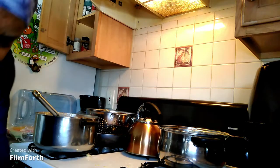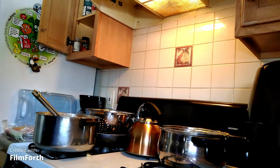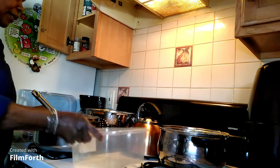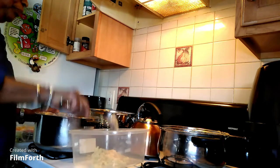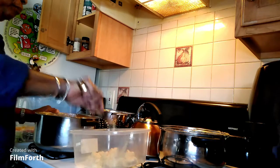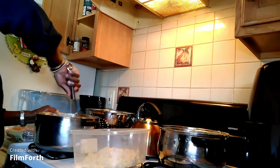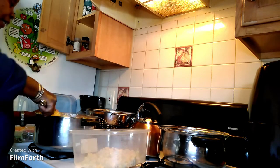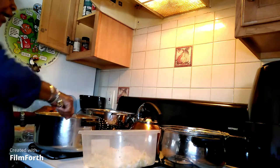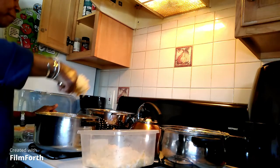I'm going to get a container for us to freeze up something. I got some little plastic containers. Okay, this is going to be ours for freezing. You can freeze this up for another meal — next week is New Year's, you can have a little New Year's mac. Now I got a fresh batch for tomorrow and a frozen batch I'll cook up. This main portion is for another meal.